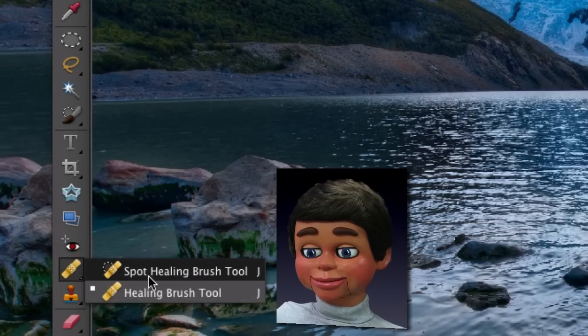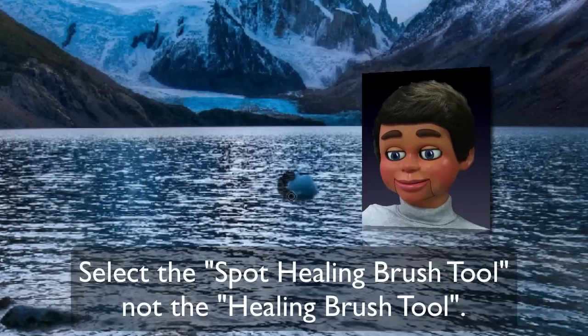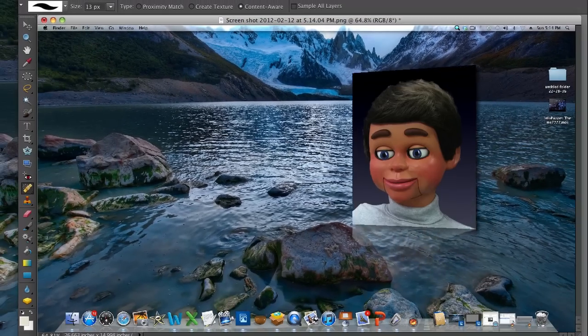Now let's go to the good stuff — the Spot Healing Brush Tool. This is the tool. I'm going to go to this rock here that I don't like, and I'm just going to left-click, hold, and drag, and create a shape over the same area as the rock, and then boom! Look! It's gone! Amazing! It was so easy.